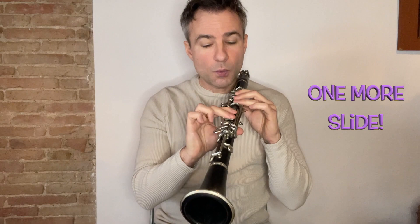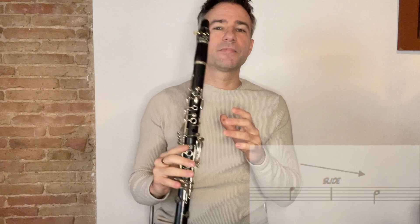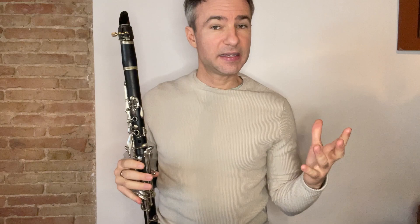One more thing — we're going to add one more slide from the E to the C. My target is the C. When I play that E, I'm going to loosen my embouchure and lower the pitch on that and join it up to the C. There's lots of things we can do to help develop looseness of the embouchure, and there's lots more information on jazzclarinetlessons.com. So let's put all that together — we'll play the classical version and then we'll play the Bechet jazz version.